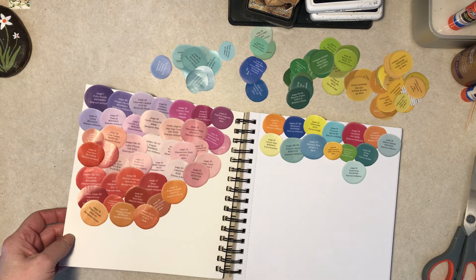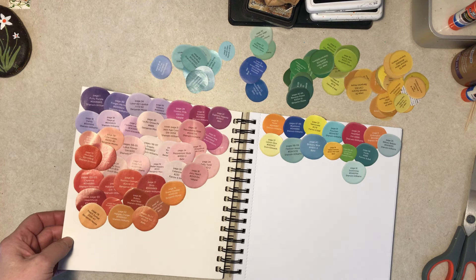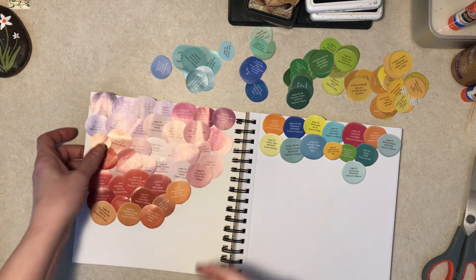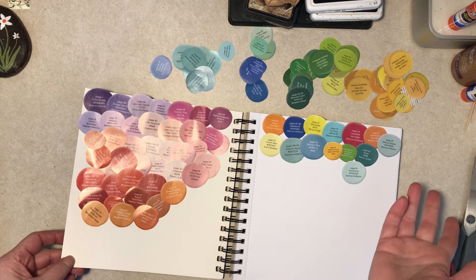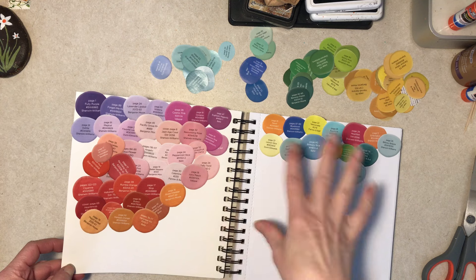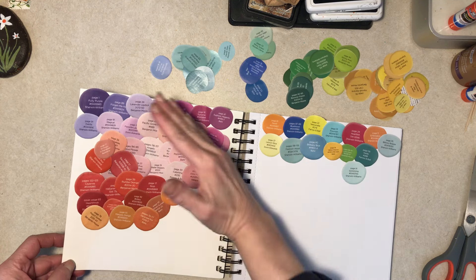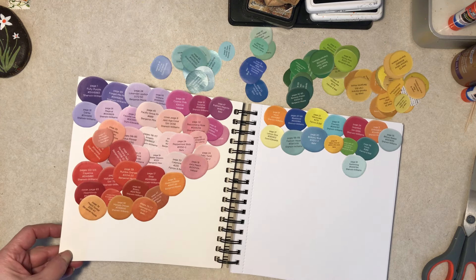Hi everybody, it's Diane here with all kinds of color swatches. These are all out of HGTV magazine — they show what paint colors are used in the rooms. I went around and found all my HGTVs and cut those out. I thought that would be kind of cool to do. I'm showing you like if you mix it up or if you have them in a color wheel fashion — I don't know, I like both.